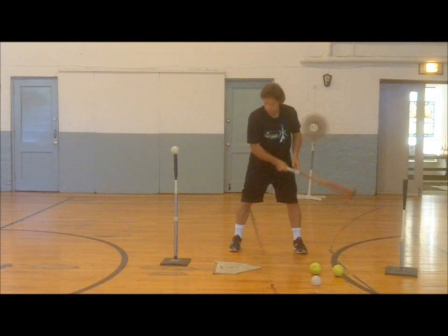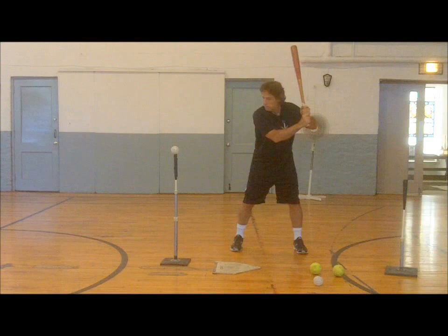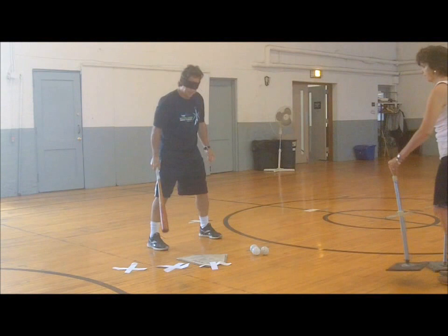As always, getting set in the correct distance from home plate as in a game, and setting the tee in the correct out-front-of-home position, is crucial for an effective batting tee practice. Coaches can set the various pitch locations with pre-marked spots to help kids position the tee correctly. Notice the tee is set further out front for middle and inside pitches.